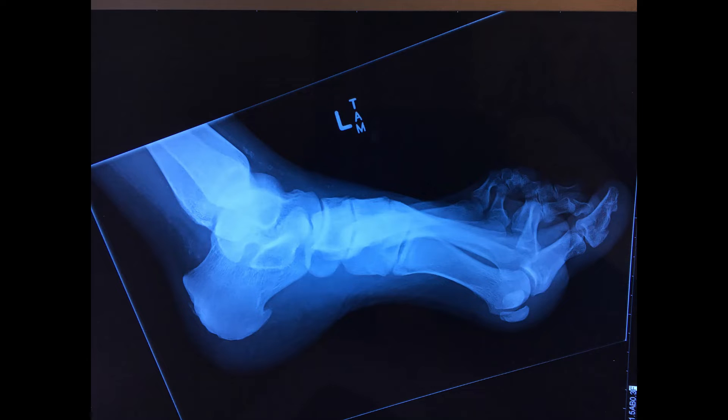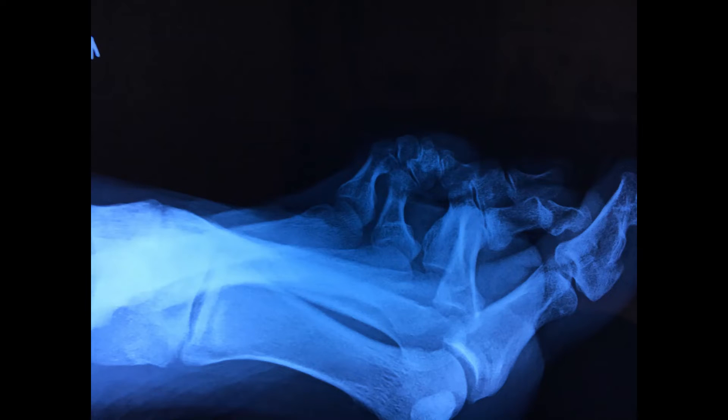Retracted and clawing toes usually occur when the long flexors have a mechanical advantage over the intrinsic muscles and the extensors of the foot. Usually you find them in conjunction with a foot that is pronating and has a tight calf muscle.